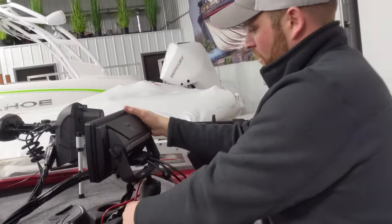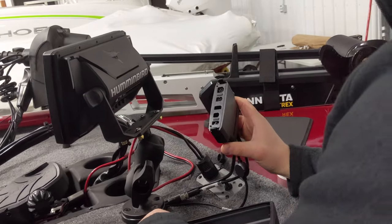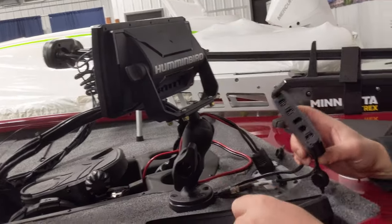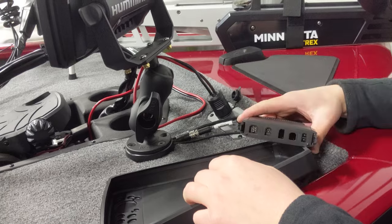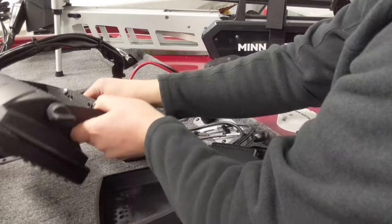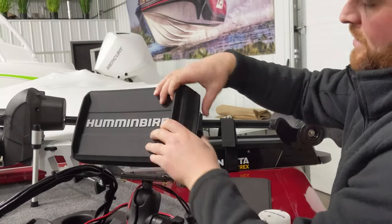All your wiring is plugged into one connector on the graph. If you're going to pop it off the boat, just pull this whole plug off — your power, sonar, and network cable are all three wired into it. It's nice having one plug instead of three. With these ram mounts, if you tighten them down they're pretty solid and shouldn't bounce around. Some guys take the graph right off when putting the cover on; others just loosen the mount and lay it down flat.